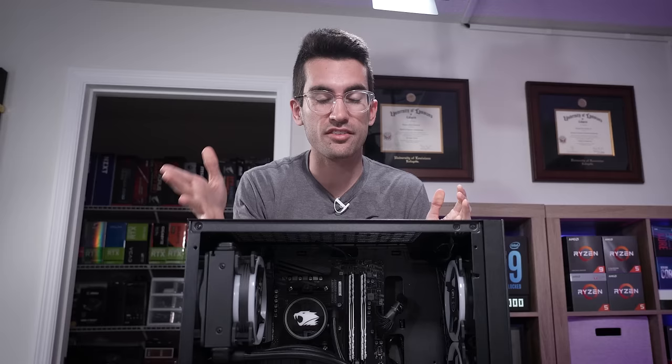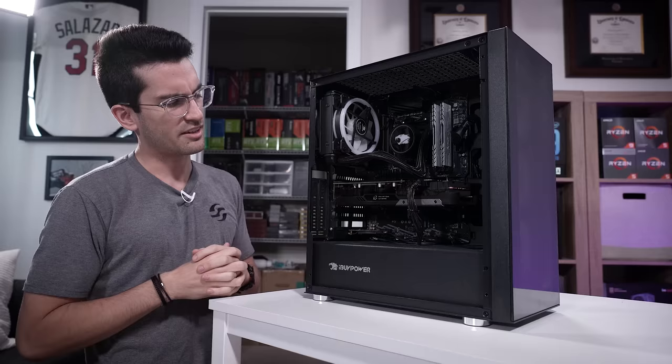My name is Greg and this is Fix or Flop. Here we attempt to fix viewer systems that are broken in and around Orlando, Florida for free. We charge $0.00 and 0 cents as long as they're okay with us taking on their systems for a few days and filming these processes. I can monetize these videos on sites like YouTube and I don't feel like offloading any of that cost to the owners. Now the system here is pretty straightforward.